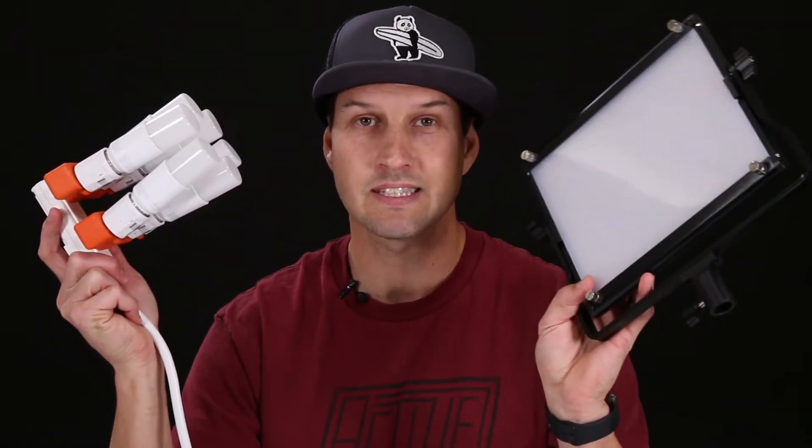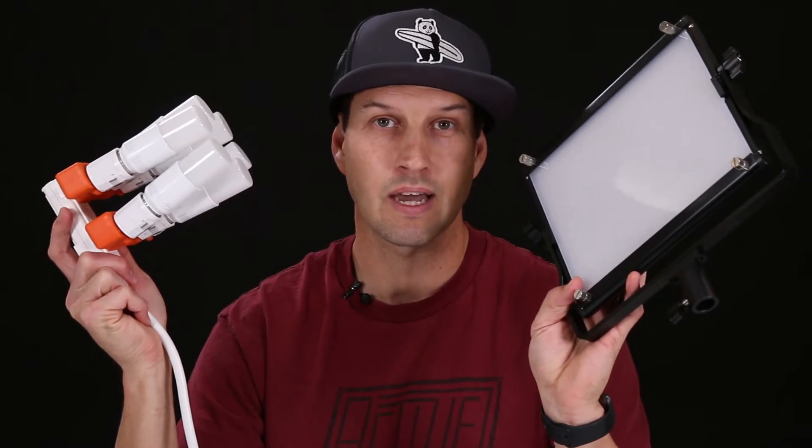LED lights have gotten pretty affordable over the years, but maybe you forgot to pack yours to your video shoot and you're in a pinch and the only store open at 6am is the home improvement store. I'm going to teach you how to make this — pretty plug and play, no wiring required — and we're going to compare it to the newer 660 light just to see what kind of light it puts out.